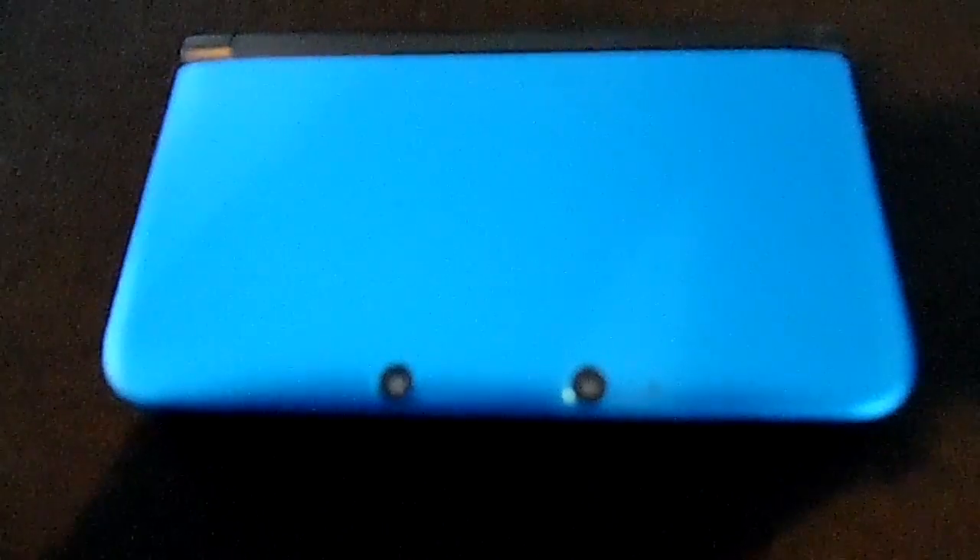Hey guys, this is BlueHairK and I'm going to show you a really neat exploit that's hot off the press.